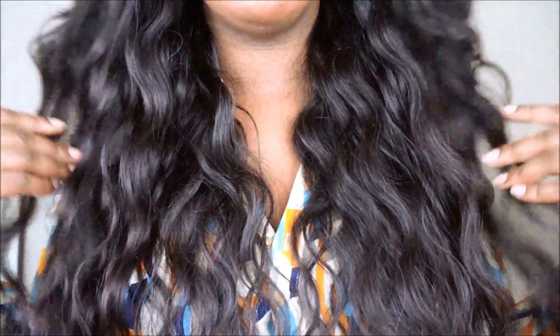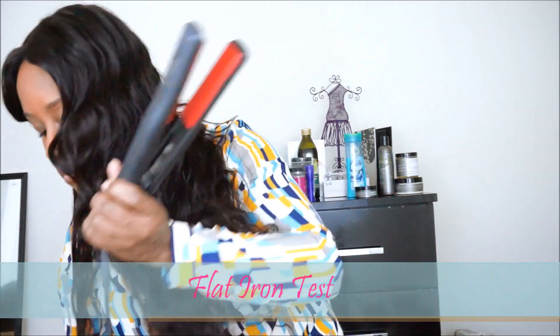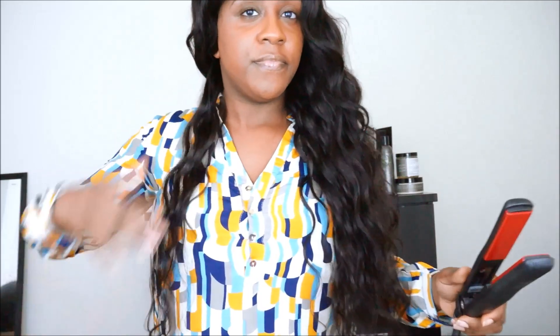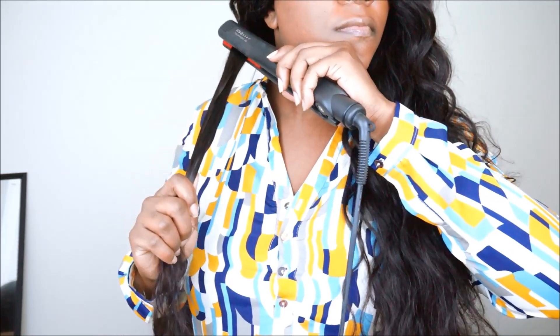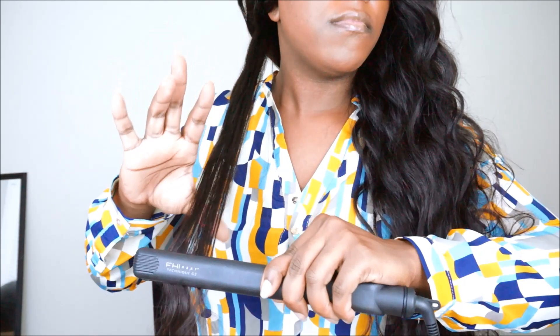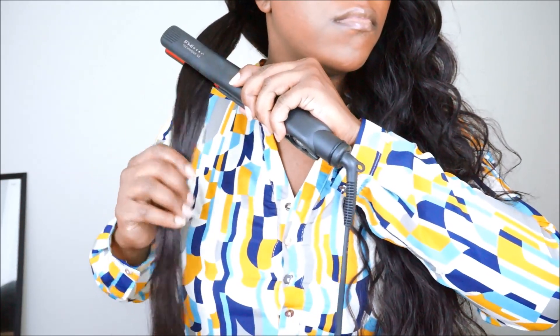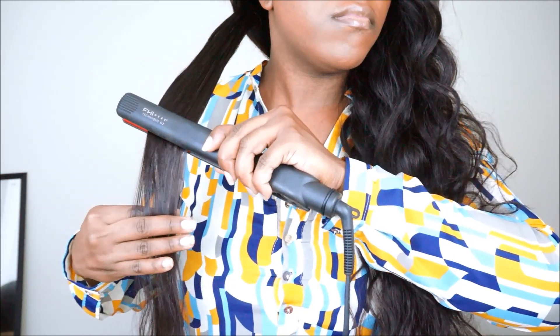I wanted to do a close-up of the actual wave pattern of this hair. I have not used a curling wand or any type of curling tool — this is the actual natural wave pattern. The next test I did was the flat iron test using my FHI Heat flat irons to see how straight this hair can get. The hair did get somewhat straight. I only passed the flat irons through twice because I didn't want heat damage, but if you want it bone straight you would probably need to pass through a few more times.